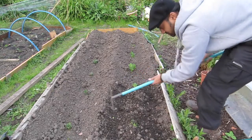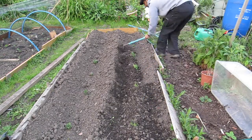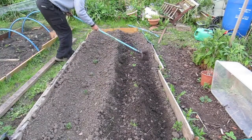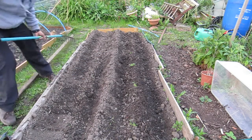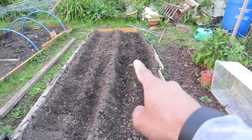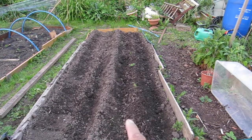That's another good reason for doing it with a rake. So all that means now — now that I've raised them up — that is going to be where my potatoes are going.